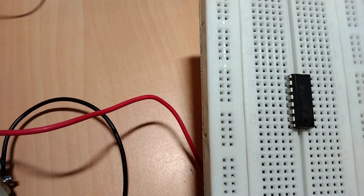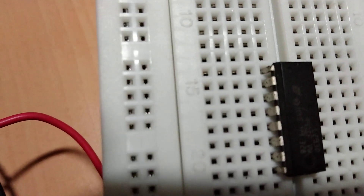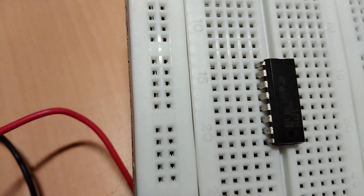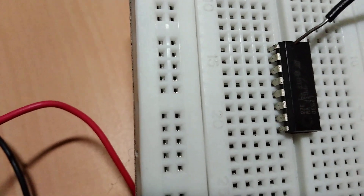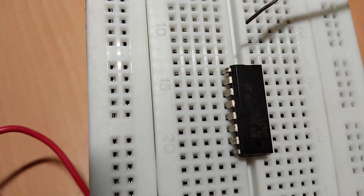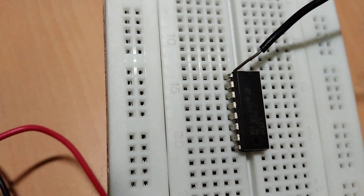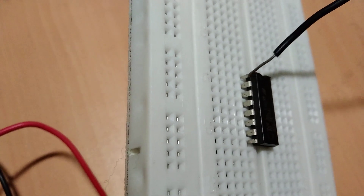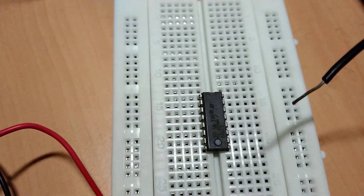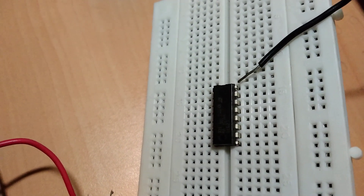This IC has a total of 16 pins, which we have already discussed. To identify the pin numbers, there is a notch provided on the IC. To the left of the notch is pin number 1, then pin 2, 3, 4 and so on up to pin 8. On the other side you have pin 9 up to pin 16.